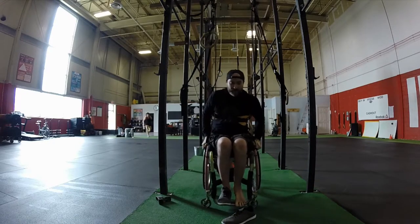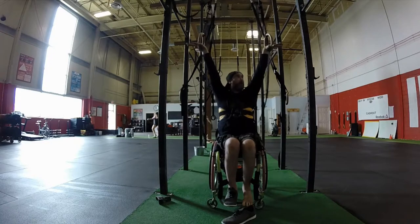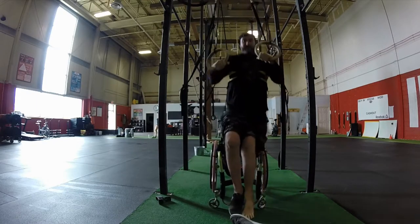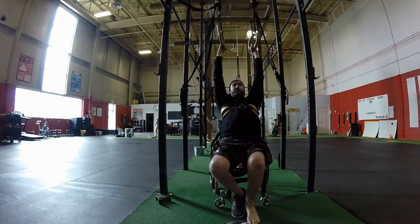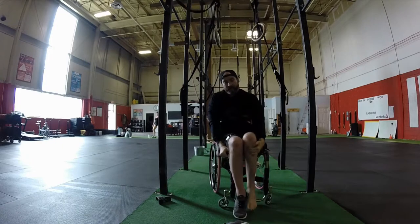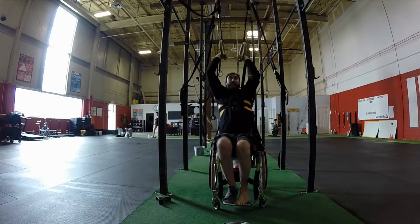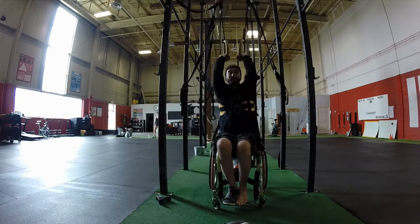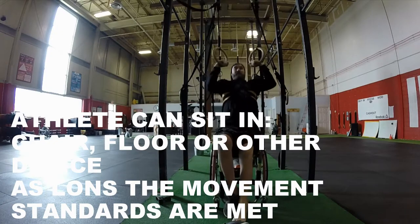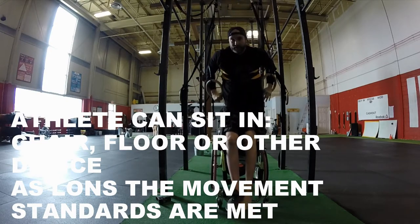What won't be considered a rep: pulling from an already bent position, or not coming to lockout at the top. So if you pull and only get halfway through the dip, that's not a rep. You need to lock right out at the top and then come back down. Here are a couple good reps — full lockout, full lockout, back down to full lockout. Non-reps: starting with a bent arm, coming back to a bent arm, or starting from full extension but not finishing.